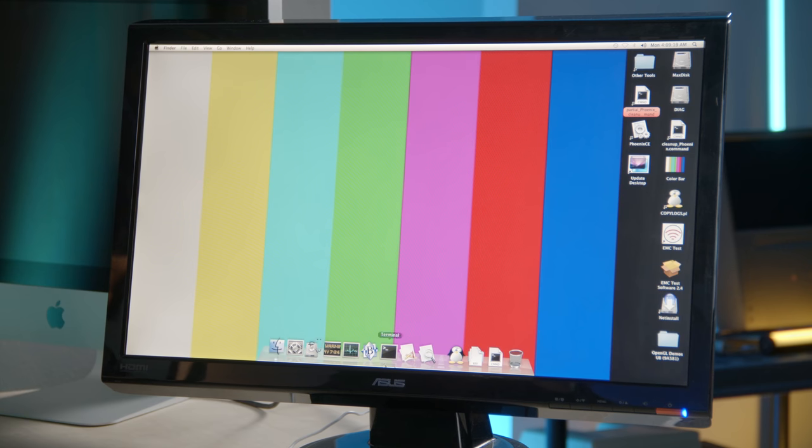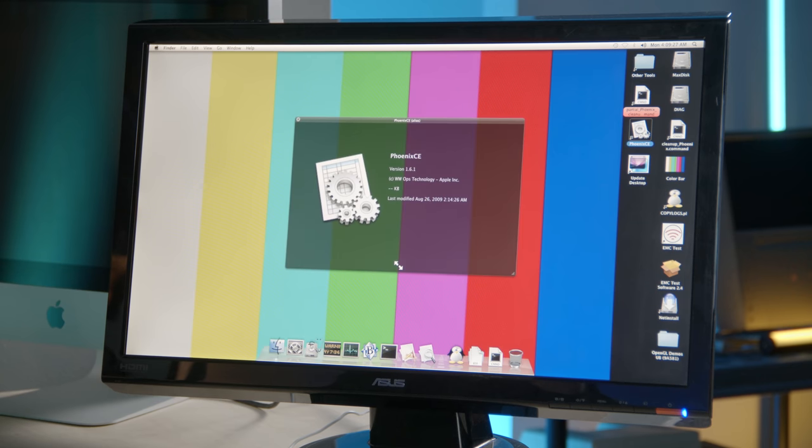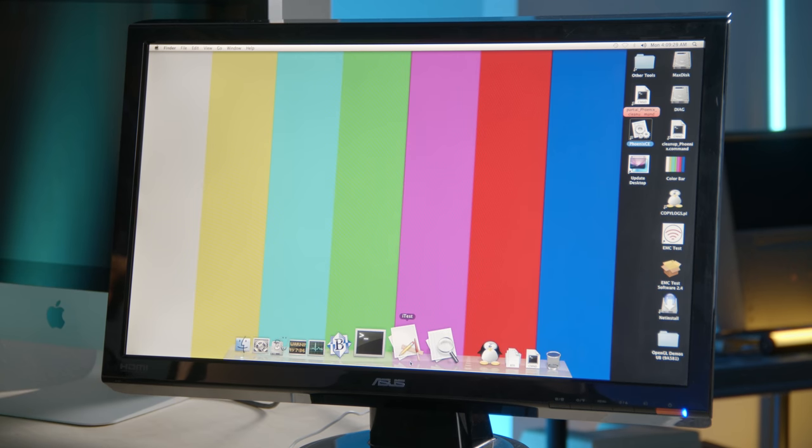There are a lot of icons in the dock and on the desktop — stuff most people haven't seen before. Phoenix CE and iTest really get my attention; those sound like cool internal diagnosing programs, so I think we'll save the best for last.